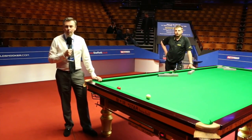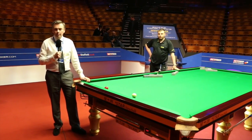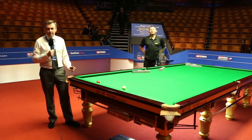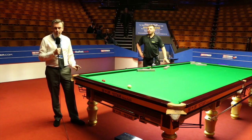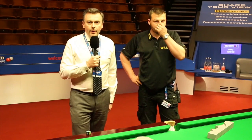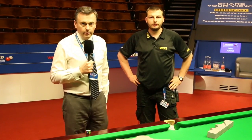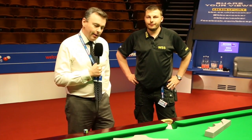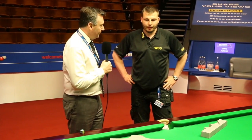So here we are at the Crucible Theatre. There's a lot of talk today about the size of the pockets on these tables. Let me assure you there are only three sets of templates in the world. We're here in the arena to show you how small they really are. With us right now we've got Chris Barnes from World Snooker Services. Just to make this official, we have the templates with us and we're going to take a look. Chris, show us what you do.